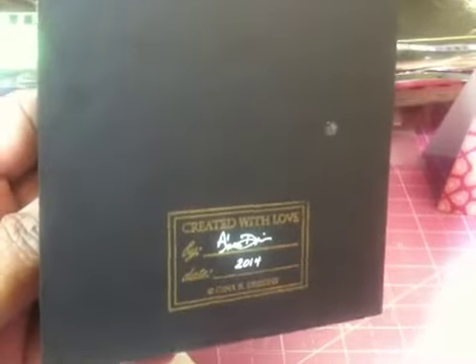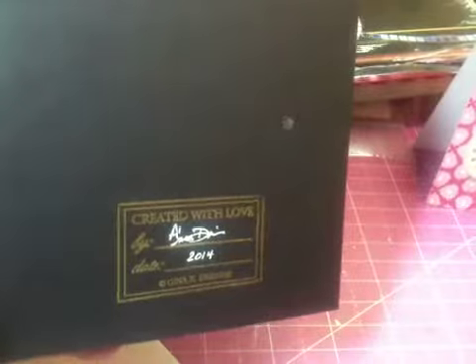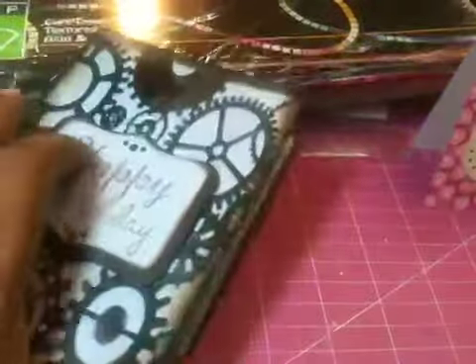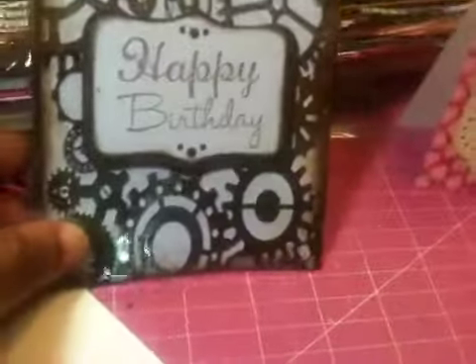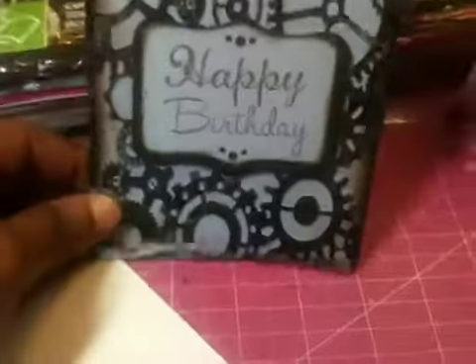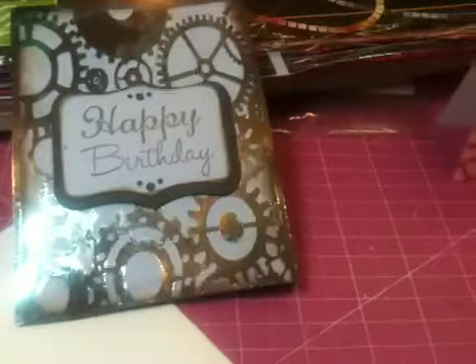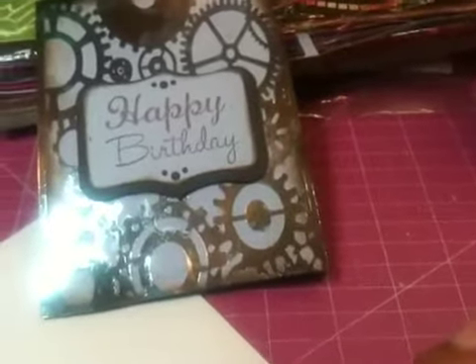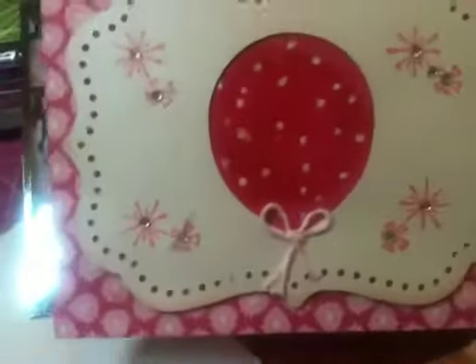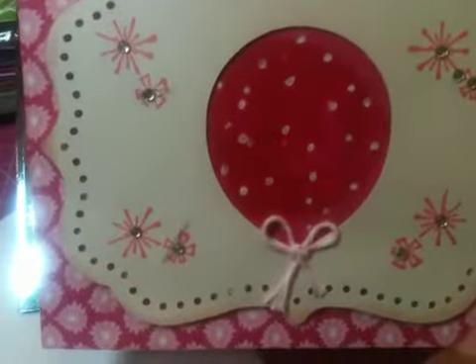And then on the back, I just used my metallic gold and a Gina K Sign With Love stamp set. I just signed my name and put 2014 on it on the back. And these are my cards that I wanted to share. Here — I'll show you this one here — this is my masculine card. I got a holistic camera; I thought I wasn't going to have to hold it. And here is my feminine card, I guess you would say.